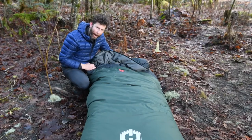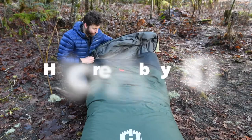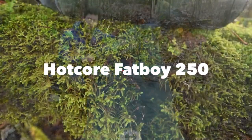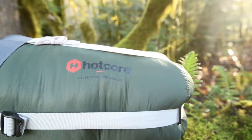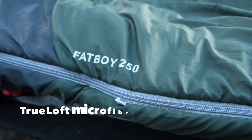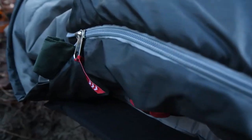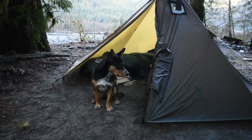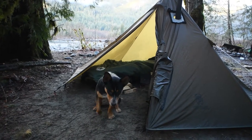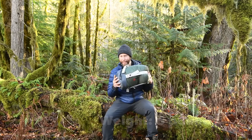Hey there, my name's Adam. I'm out here with Gale Out There Magazine, and today we're featuring the Fat Boy 250 from Hotcore. The insulation for this sleeping bag is siliconized True Loft microfiber insulation with critical layer construction. The outer fabric is a polyester ripstop with a light WR coating. The carrying weight of this sleeping bag is six pounds.